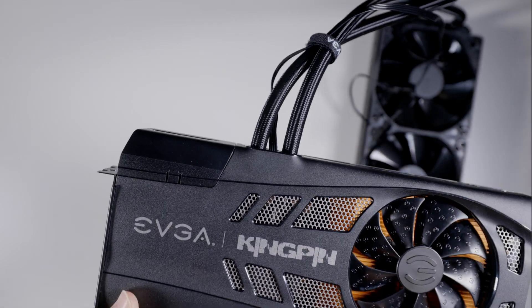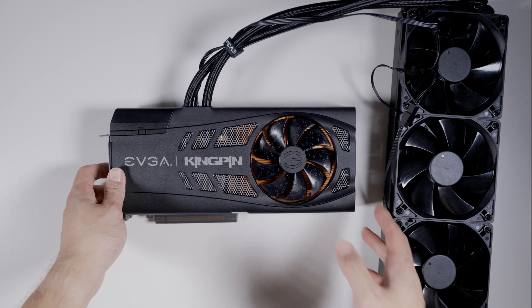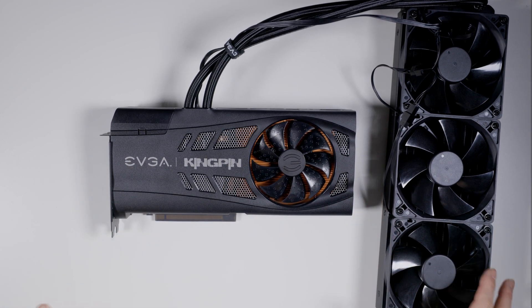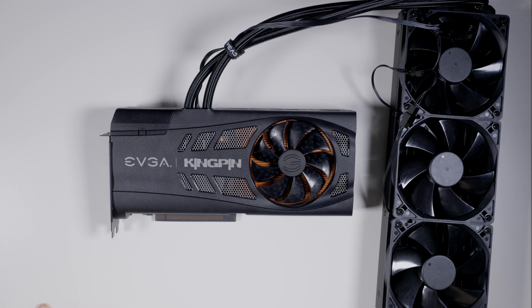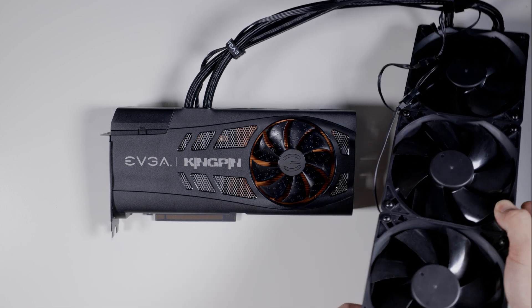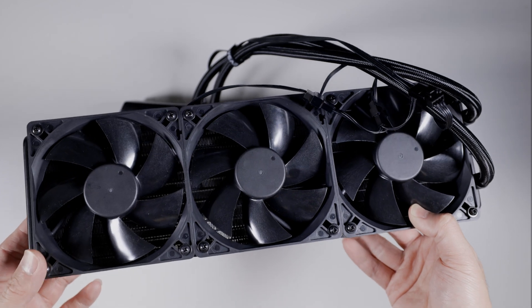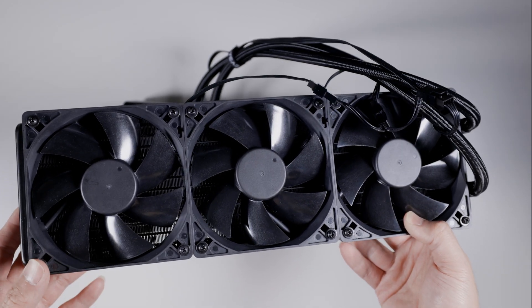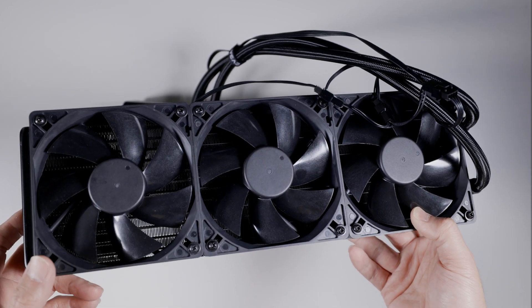In terms of clocks, if you're thinking that this card is especially binned — don't, they're not binned. This one would do about 2040 game stable; for benches I could probably push 2175 on the 520. The fans that come on the AIO are total garbage — they're like the cheapest fans you can ever get.